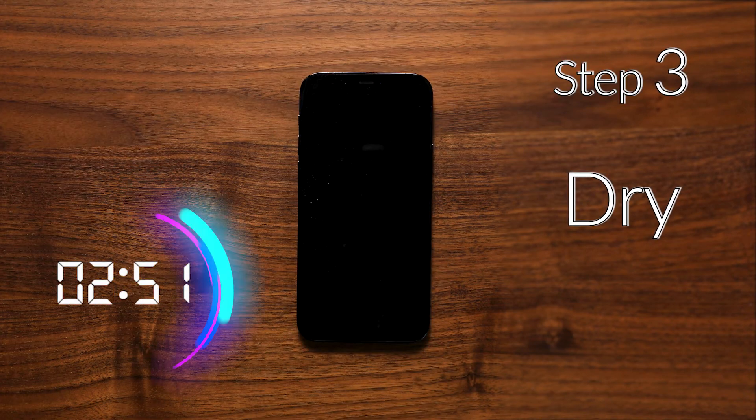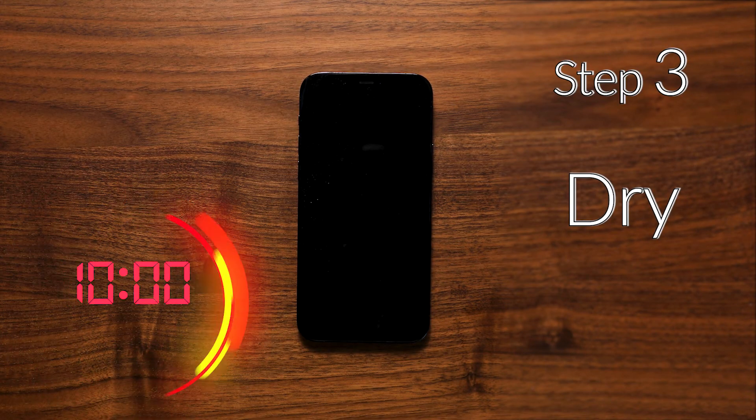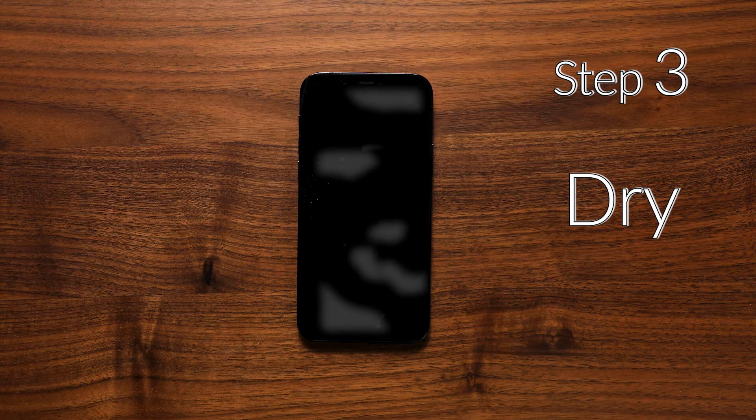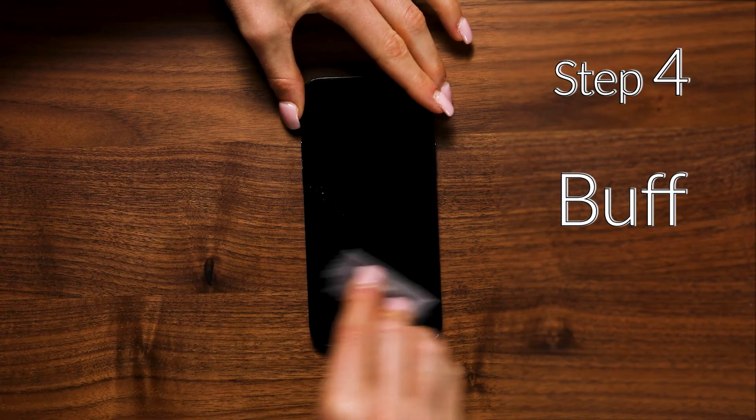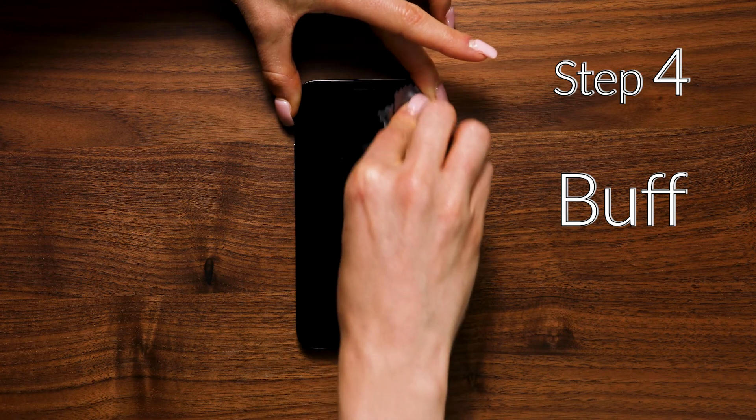Allow the screen to cure for a minimum of five to ten minutes. As the liquid glass dries, a white residue may become visible. After ten minutes, use the microfiber cloth supplied to clean and buff out any excess residues from the screen and to give it an excellent shine.